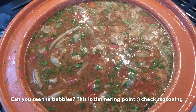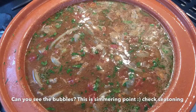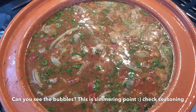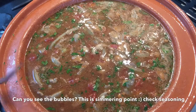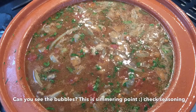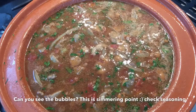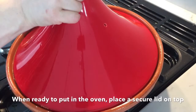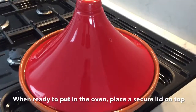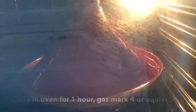Bring to the boil and check the seasoning — add more salt or spices if required. When it's coming to a boiling point, secure a lid on top of the tagine or the saucepan and transfer to the oven. Allow to cook for one hour.